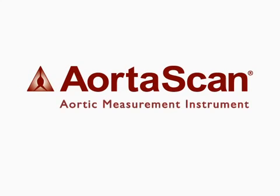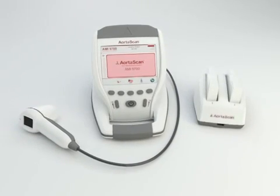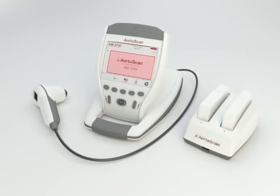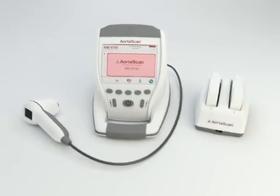Introducing the AortaScan AMI-9700 for the measurement of abdominal aortic diameter. Using non-invasive ultrasound, the AortaScan AMI-9700 measures the diameter of the abdominal aorta to help physicians identify the presence of abdominal aortic aneurysms.